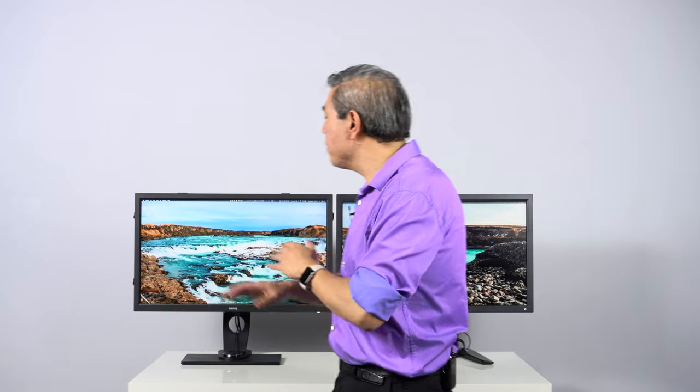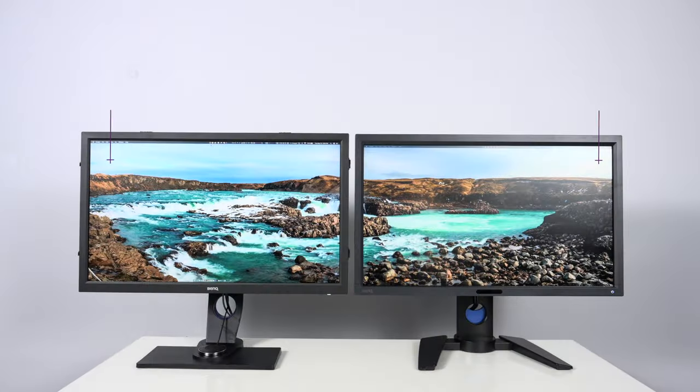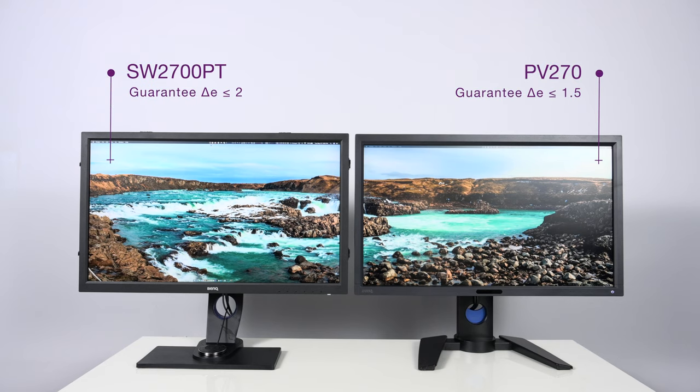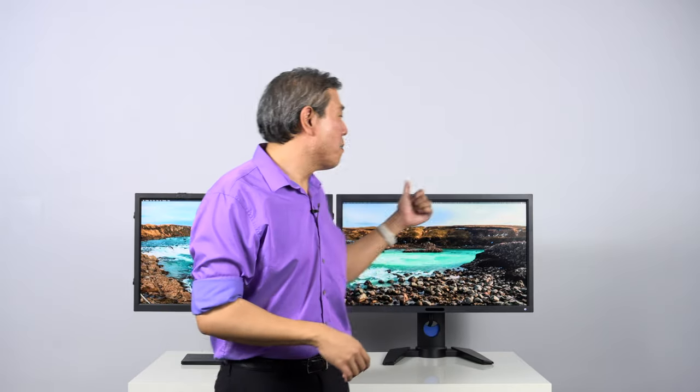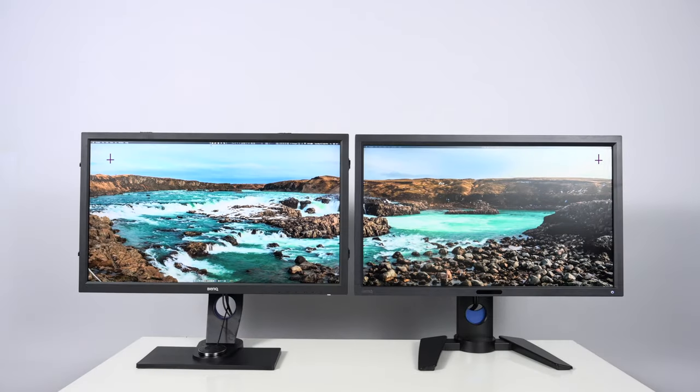Another thing to consider is the delta E value, which describes the variation between accurate colors and what the display can actually show. Any display with a delta E value of less than two is a fantastic display. Across BenQ's entire SW lineup, they have guaranteed the delta E will always be less than two. However, BenQ has guaranteed the PV line's delta E to be less than 1.5 — a much more stringent color accuracy standard.